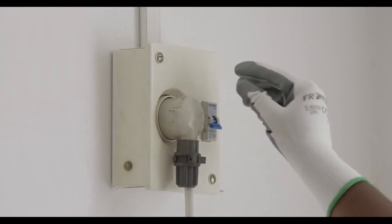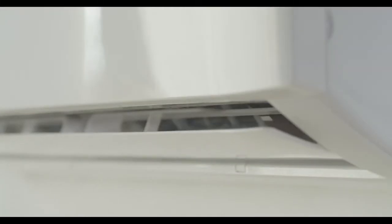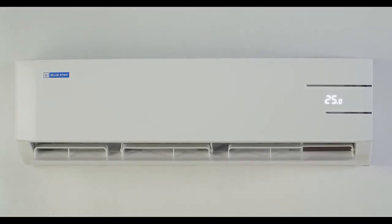Plug in the power and switch on the air conditioner. Now simply enjoy the freshness of a clean air conditioner.